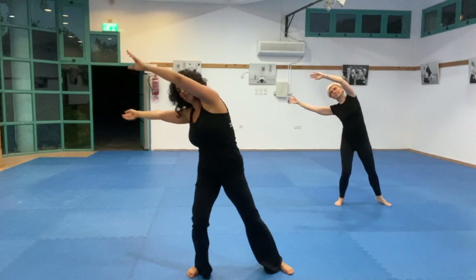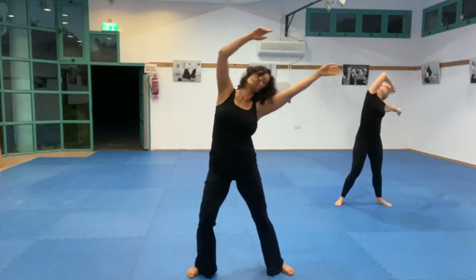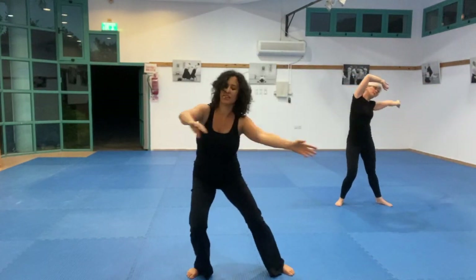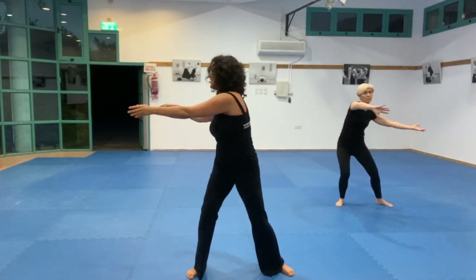Feel your feet. Connect your hands and your arms to the movement of your center.